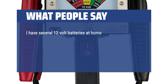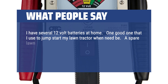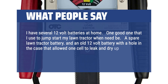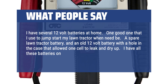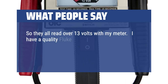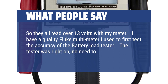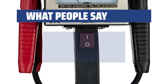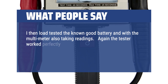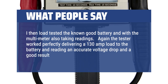I have several 12-volt batteries at home — one good one that I use to jump-start my lawn tractor, a spare lawn tractor battery, and an old 12-volt battery with a hole in the case that allowed one cell to leak and dry up. I have all these batteries on a maintainer in my garage, so they all read over 13 volts with my meter. I have a quality Fluke multimeter I used to first test the accuracy of the battery load tester. The tester was right on, no need to zero the needle at all. I then load tested the known good battery with the multimeter also taking readings. The tester worked perfectly, delivering a 130-amp load to the battery and reading an accurate voltage drop and a good result on the display.